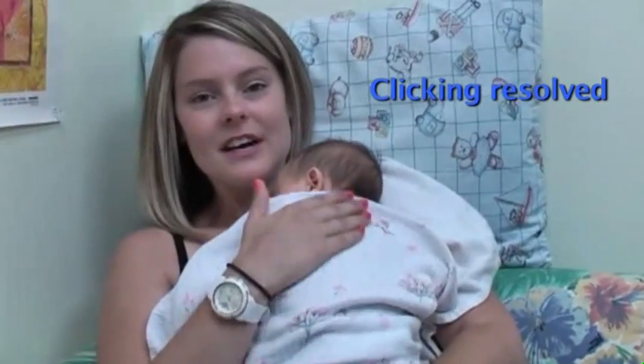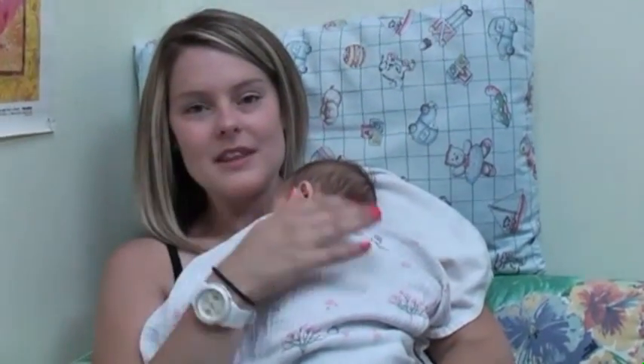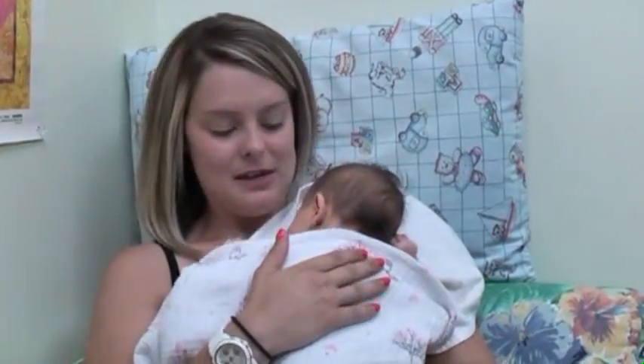So Dr. Jan cut — or nipped — the tongue tie, and there's no clicking at the breast and she's very comfortable. We hope over the next few days we can get a few more than two hours between each feed.